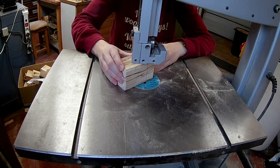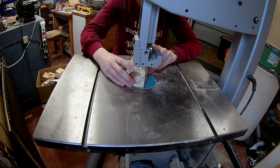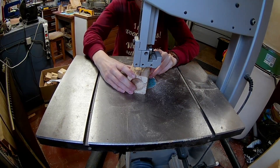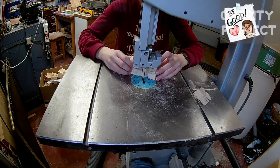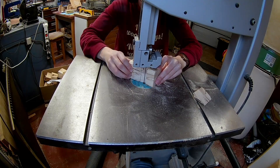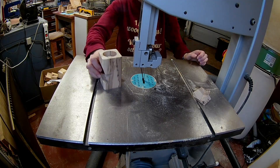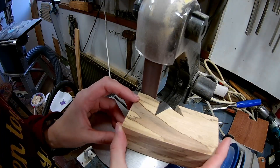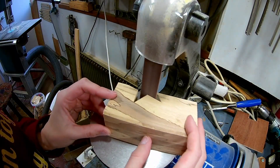Now cut out the star shape on the bandsaw. Sand everything smooth — the little belt sander comes in really handy with this step.